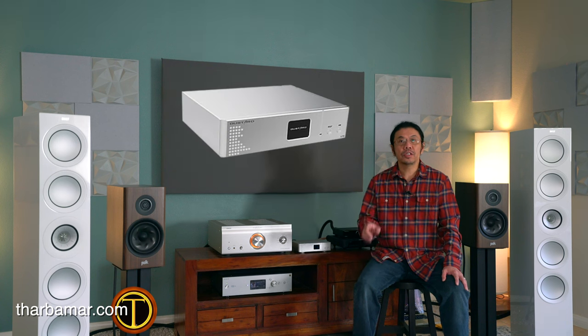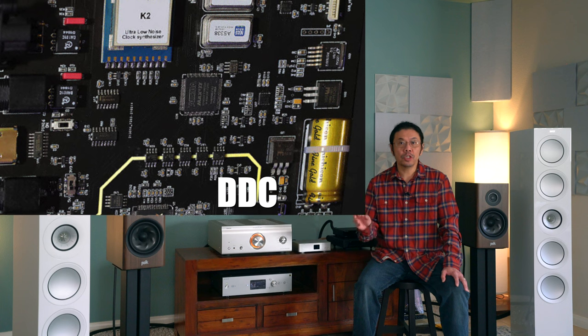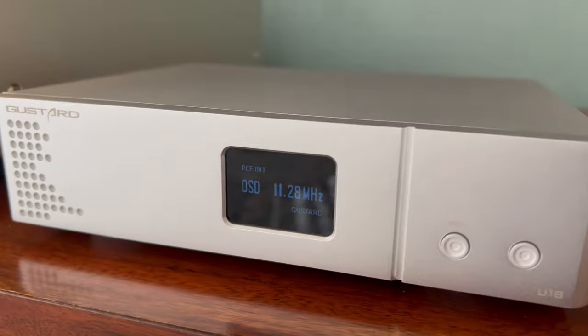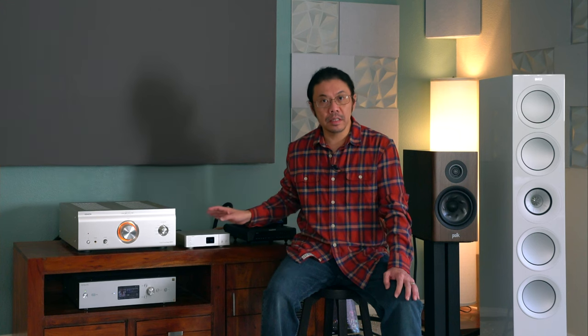Hello everyone, I hope you are having a great time. Today I'm going to share my experience with the Geshelli U18 digital-to-digital converter, which is a USB audio interface featuring the XMOS USB chip and the Geshelli K2 digital clock synthesizer — the very same one used in their top-of-the-line X26 DAC. It also uses Nichicon capacitors, a solid aluminum enclosure, and an Arcusilicon high-quality crystal oscillator. This U18 is a high-quality USB filtering device.